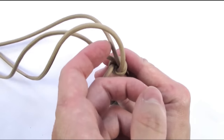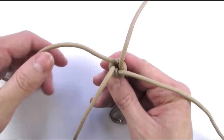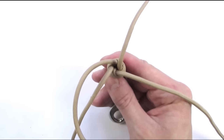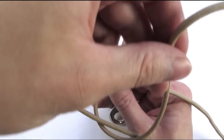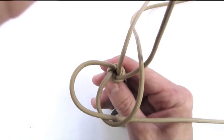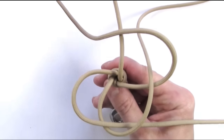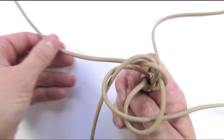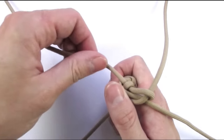Place each of your cords onto one side, and then take one and go counter-clockwise over your next cord, and then do the same with your next cord going over counter-clockwise, and then over again over the next cord. With your final cord, go into your first loop created by your first cord. Then pull on all of your ends to tighten up your first crown knot.